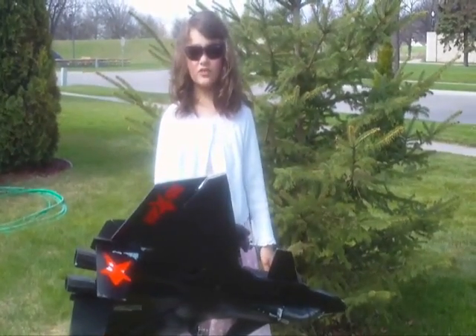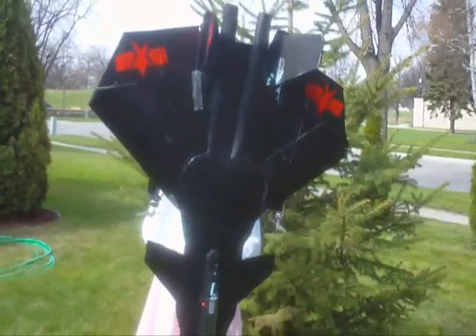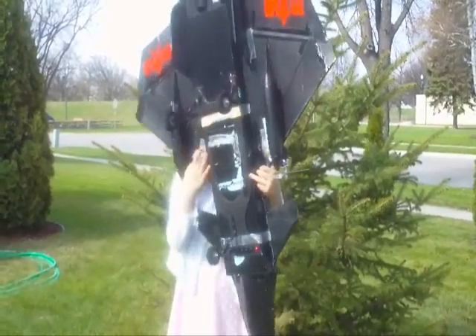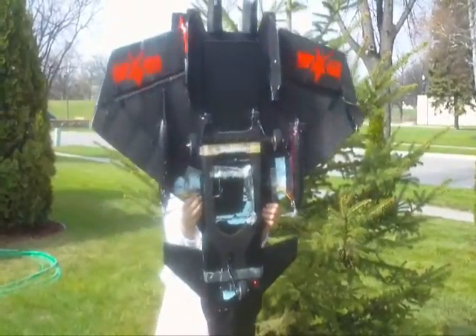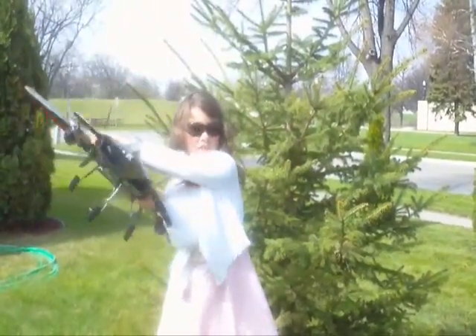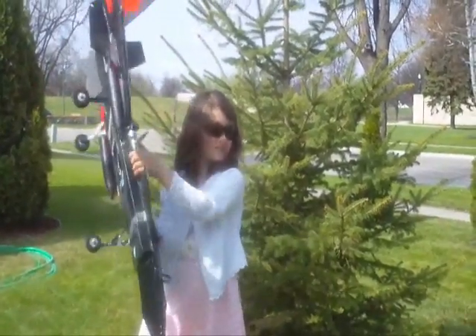The J-20 is a fifth generation stealth fighter. Top view, bottom view, side view, back view, front view.